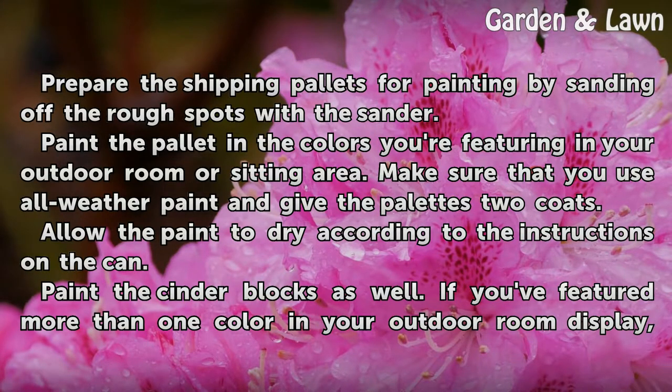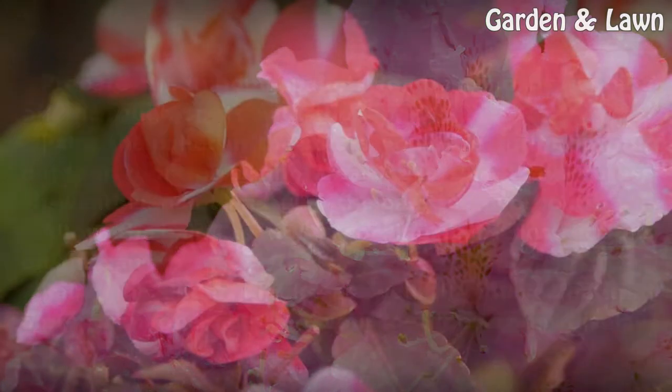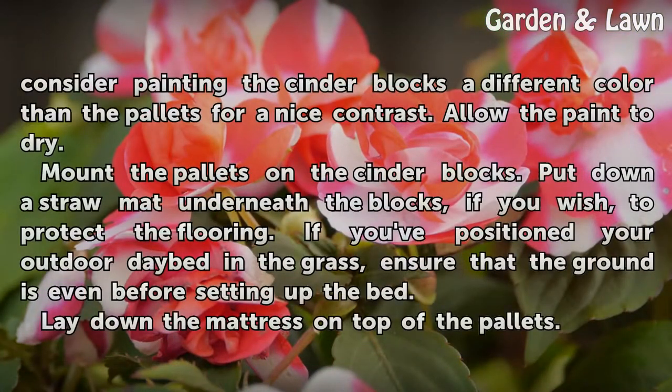Paint the cinder blocks as well. If you've featured more than one color in your outdoor room display, consider painting the cinder blocks a different color than the pallets for a nice contrast. Allow the paint to dry.